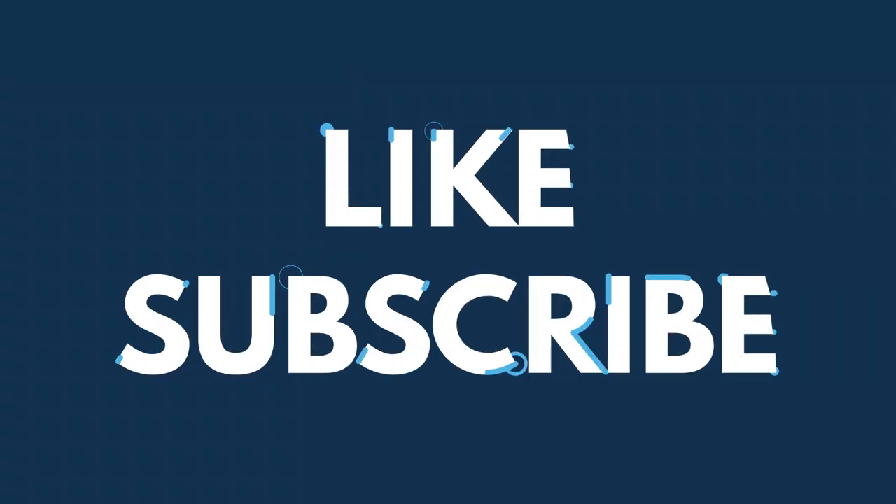So that was my gymnastics scrapbook. I hope you enjoyed looking through my career with me. If you liked this video, make sure you subscribe to the British Gymnastics YouTube page.